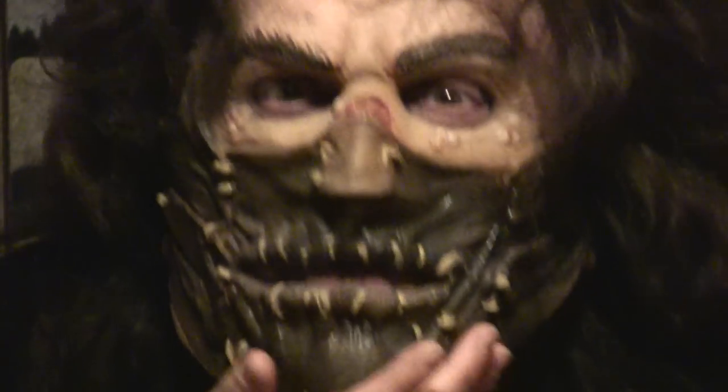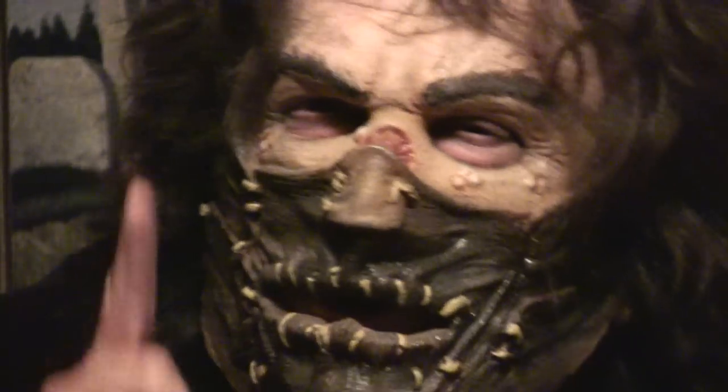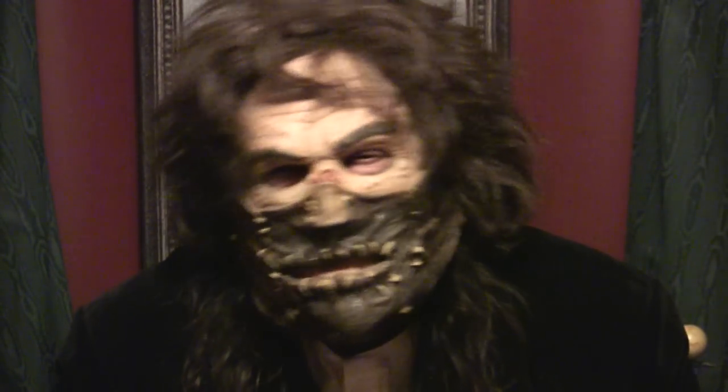How about that, y'all — pretty darn scary, don't you think? I think so. Well, that's all for this week from Creepy Cheapies. Hope you enjoyed your look at this scary mask, and we'll see y'all again next week, or at the chili cook-off, or some such. Good night, y'all.